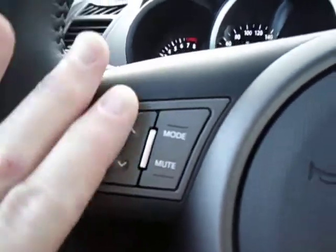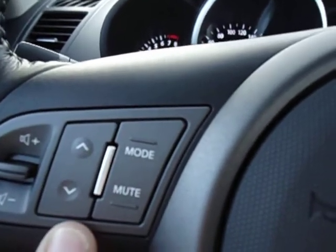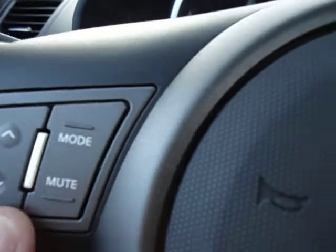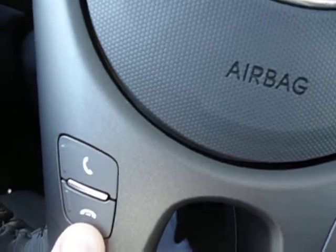You have on your steering wheel the mode and mute button and controls for your radio — Sirius radio, AM-FM, your jukebox, and your phone. This is also for your Bluetooth to make incoming and outgoing calls.